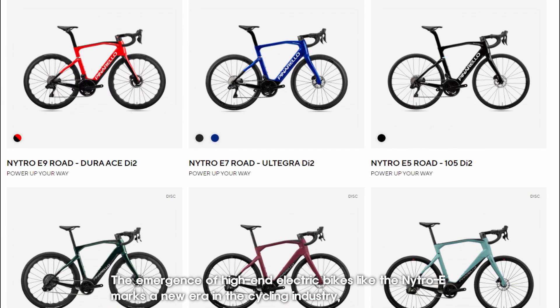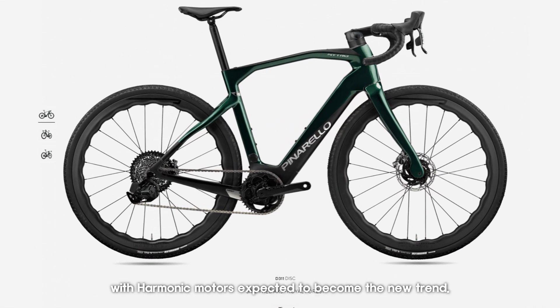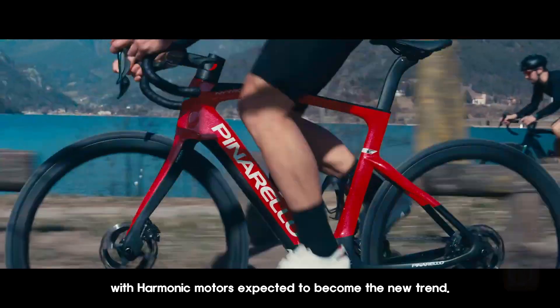The emergence of high-end electric bikes like the Nitro E marks a new era in the cycling industry, with harmonic motors expected to become the new trend.